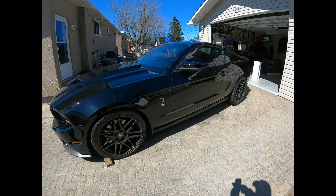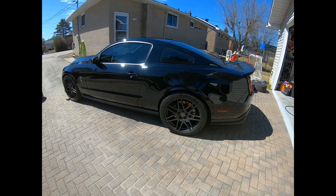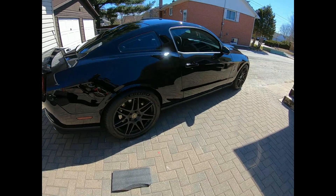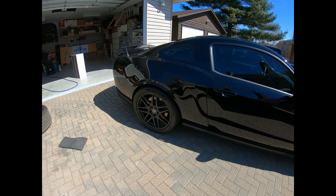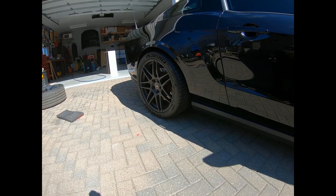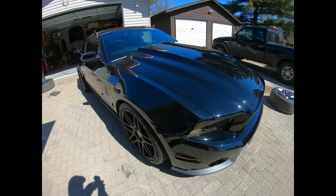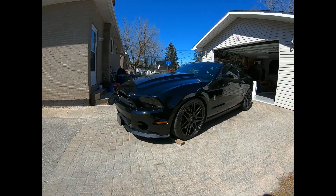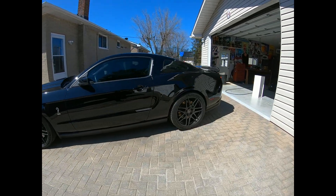Alright, got the new tires and wheels on — looks way better in my opinion. Traction is also way better. You can imagine two and three-eighths of an inch of tire width times two — that's a lot of grip. Got the wheels torqued at 100 foot-pounds, everything's ready to go for the summer.